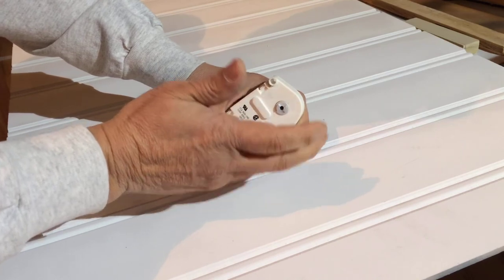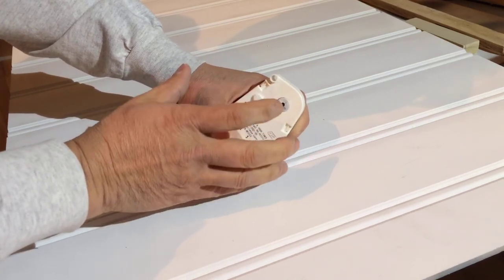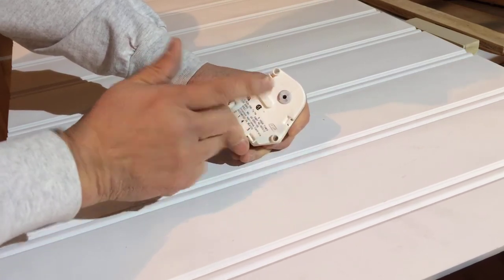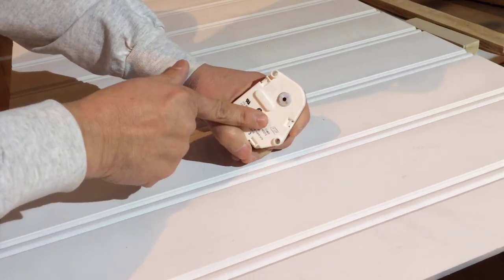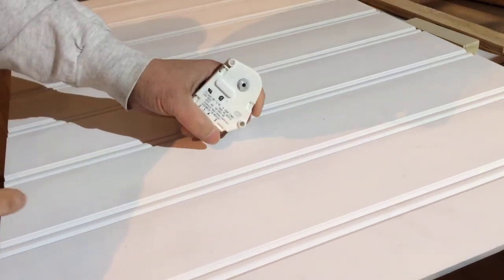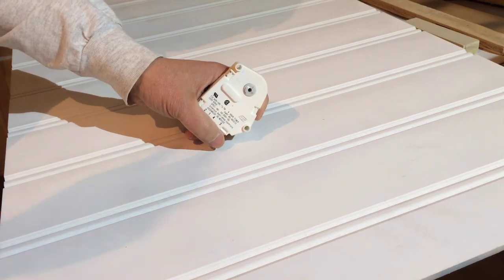To test this after you defrost the ice and everything is clear: with everything plugged back in, rotate the timer until you hear the click, then wait and touch the heater wire slightly. If it's lukewarm, that indicates the heater circuit is working fine and the problem is with the timer. Get the part number I highlighted, order a new timer on Amazon, and you're good to go.